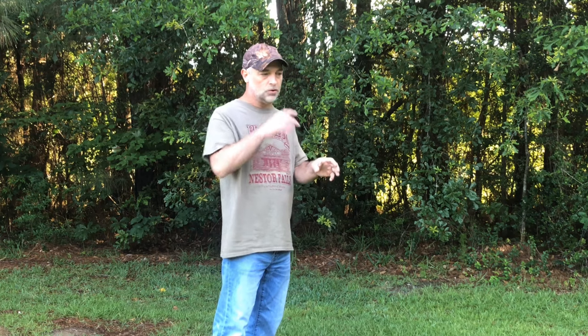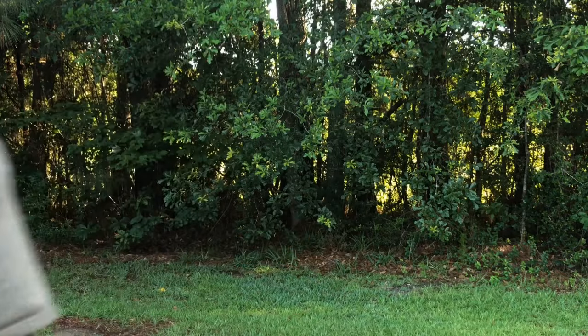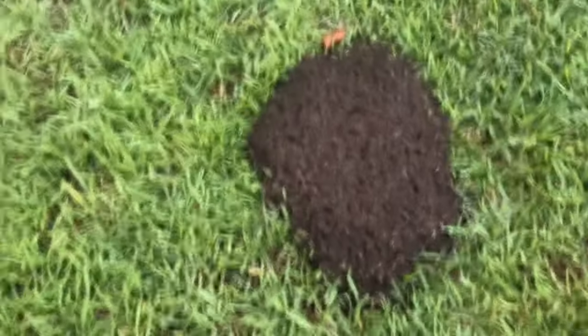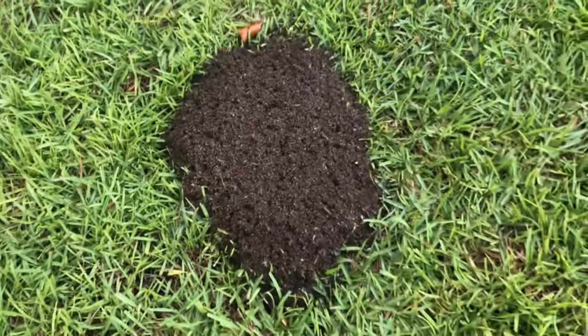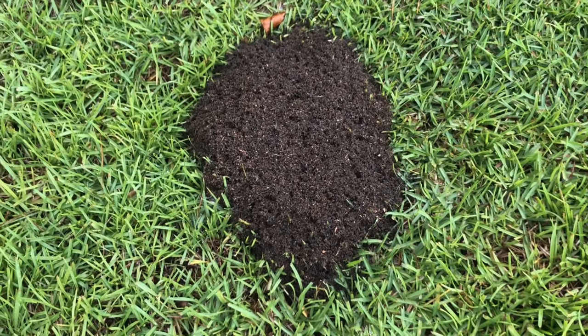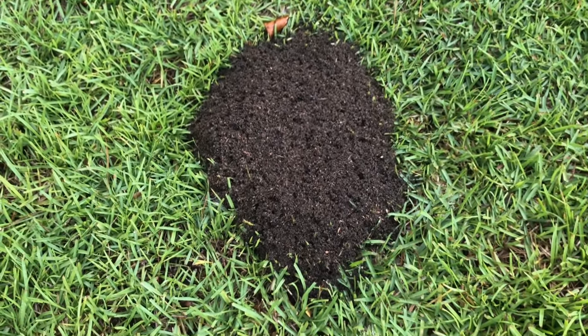So wait until you see this. I want to move the camera — it's going to be a little shaky — but I want you to see what we're looking at here in real time. This is the fire ant mound that I found this morning. And I want you to notice the color, the black texture of that soil.